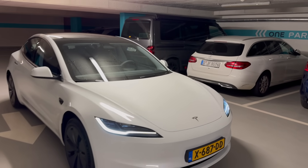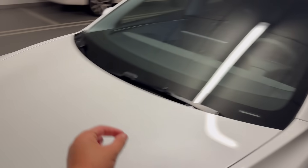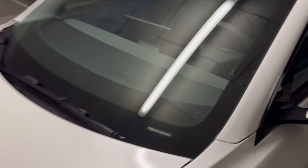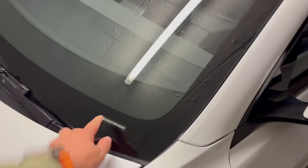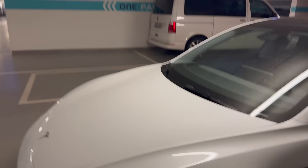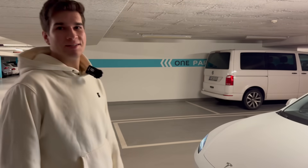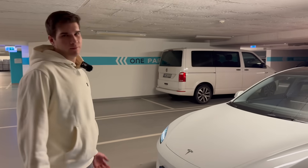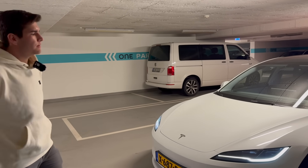This is the first time we've ever done a build quality analysis on a Tesla that has a VIN starting with an L. Brandon, can you explain what that means and where this car came from? It's from Shanghai — that's where all the Model 3s right now are coming from for all of Europe.